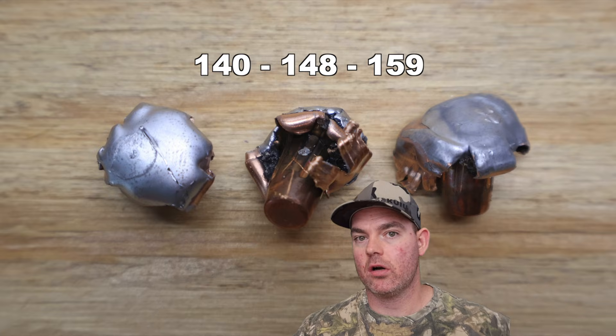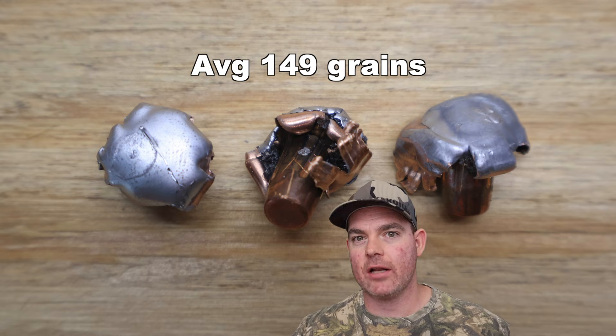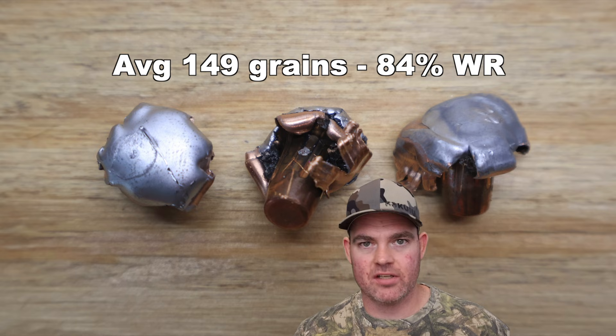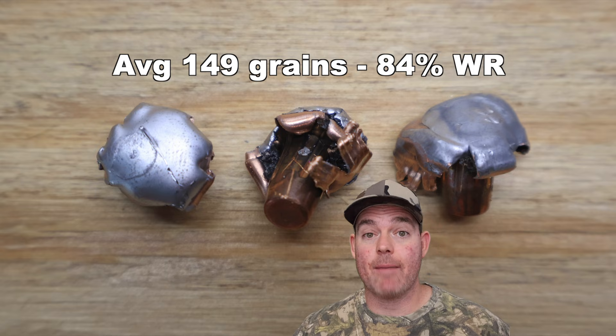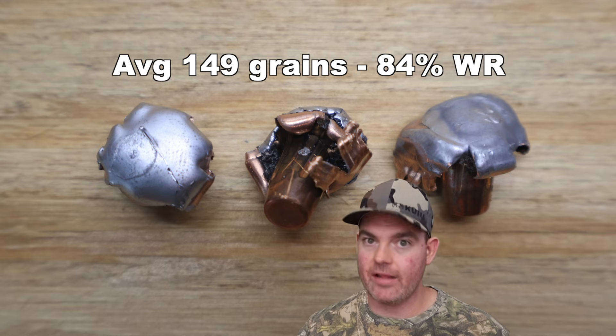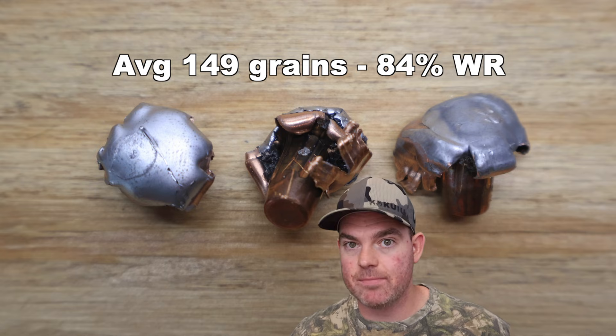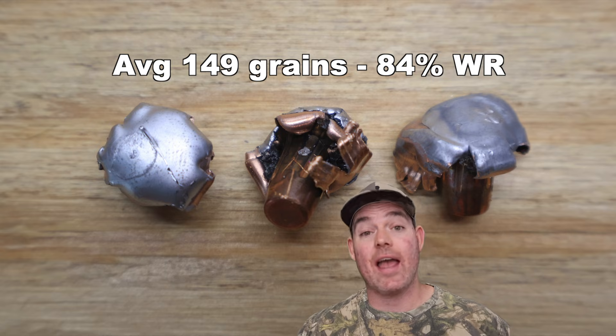Let's go over all the metrics for this 178 grain ELDX load out of the .308 Winchester. We've got the bullets out of the blocks. Weight retention wise: 140 grains, 148 grains, and 159 grains, for an average of 149 grains retained weight. That's 84% weight retention. I'm very happy with that for what these bullets are. They're meant to expand rapidly and hold together, as per Hornady's own advertising — that's what it's supposed to do. It's not supposed to explode or fragment. It did exactly what it was supposed to. Excellent performance.